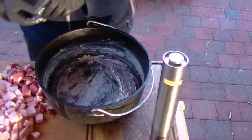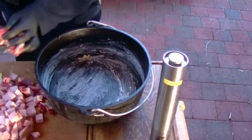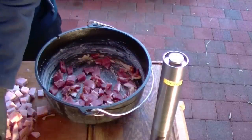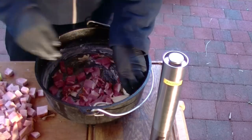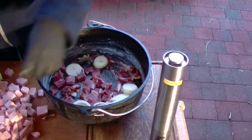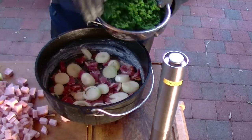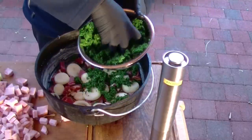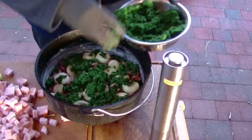Wenn ihr den Boden vom Dutch Oven eingerieben habt, kommen als nächstes die Speckwürfel auf den Boden. Dann legt ihr die Zwiebeln, die ihr in Streifen geschnitten habt, da rein. Wenn die Zwiebeln dann drin sind, kommt die erste Lage Grünkohl. Normalerweise hättet ihr Grünkohl in ganzen Blättern oder sogar frisch — das wäre mit Sicherheit besser als dieses Gekrümels hier.